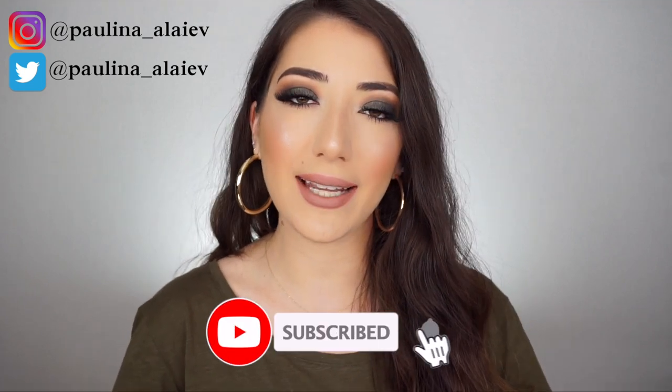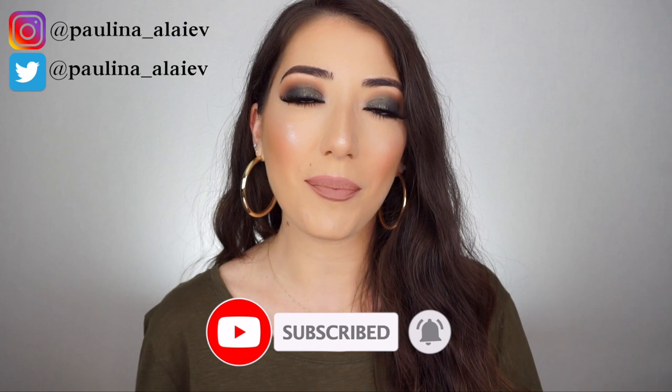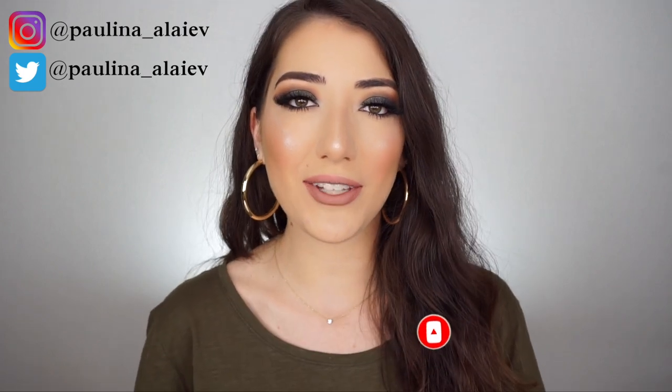Don't forget to subscribe to my YouTube channel and hit the notification bell to get notified whenever I upload. Thank you so much for watching and I'll see you next time. Bye!